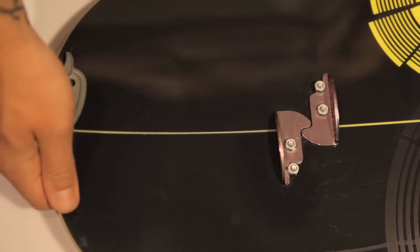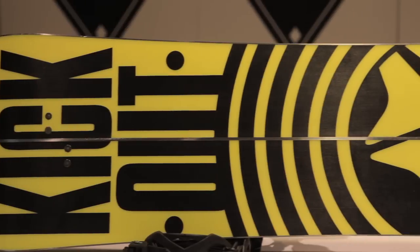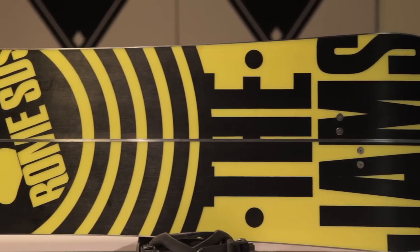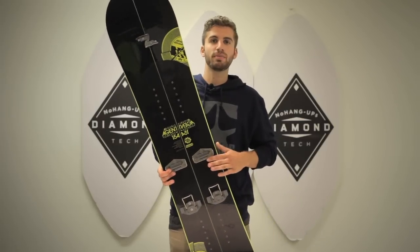Simply break the snowboard apart, skin up to wherever you want, put it back together, and have the best ride of your life. Maybe you can't afford to take a sled out — it's no problem if you're trying to hit those backcountry booters on this double agent. For 2013, check this split board out in a shop near you, and the winner of Editor's Choice from backcountry.com.